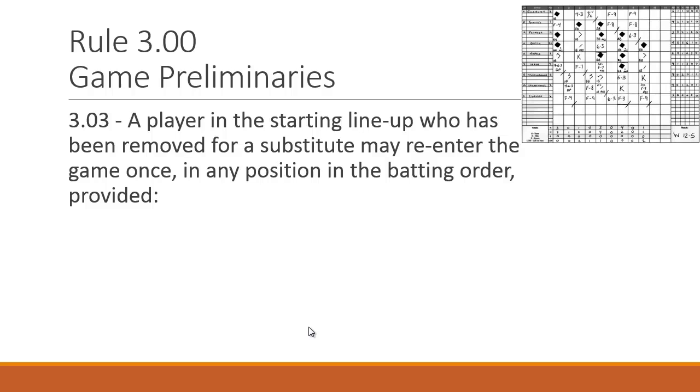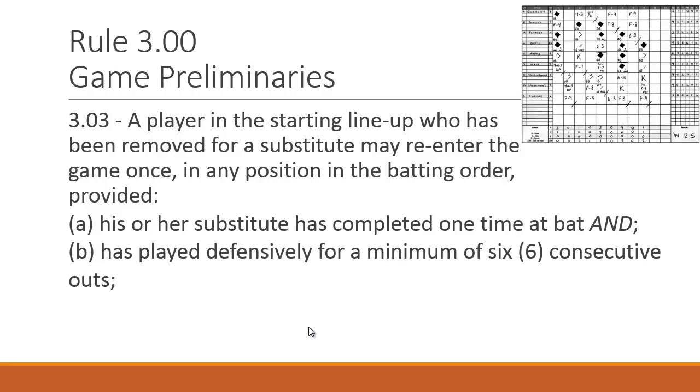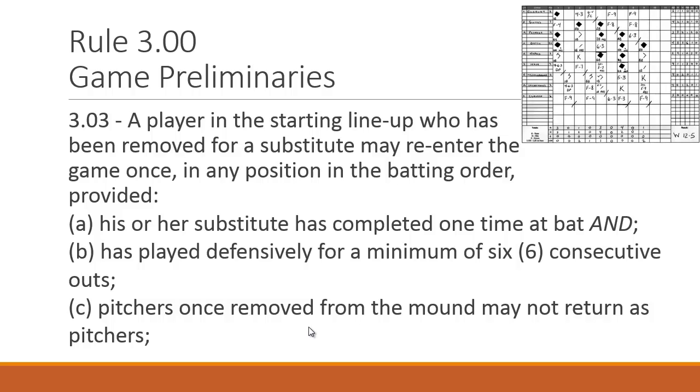Rule 3.03: When the game starts, a player in the starting lineup who has been removed for a substitute may re-enter the game once, in any position in the batting order. This differs from high school federation and major league rule books, where a player may only re-enter in their own batting order spot. The first condition: re-entry is only allowed if the substitute has completed at least one at-bat and played defensively for a minimum of six consecutive outs. For Little League, pitchers once removed from the mound may not return as pitchers — no re-entry as a pitcher.